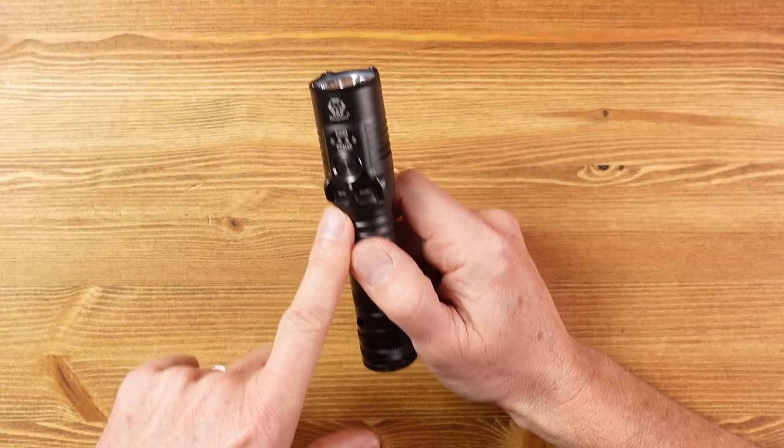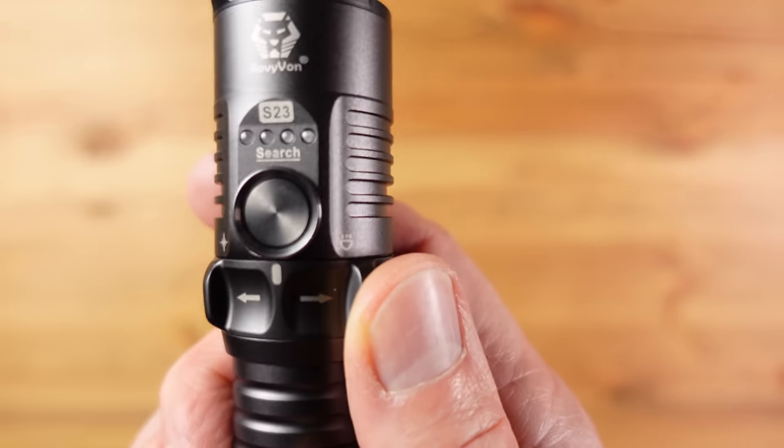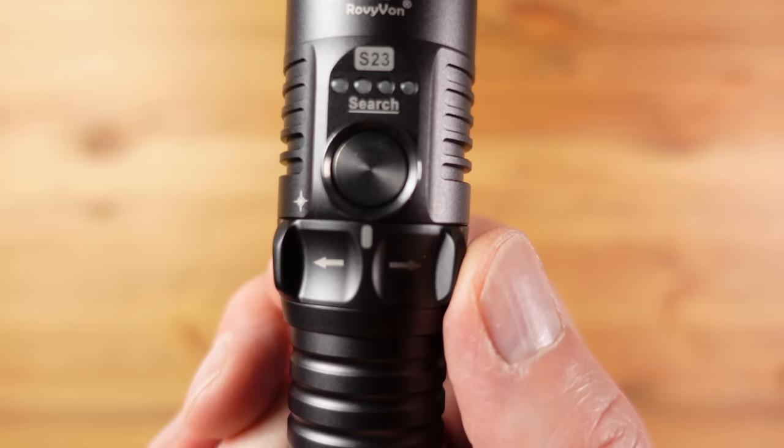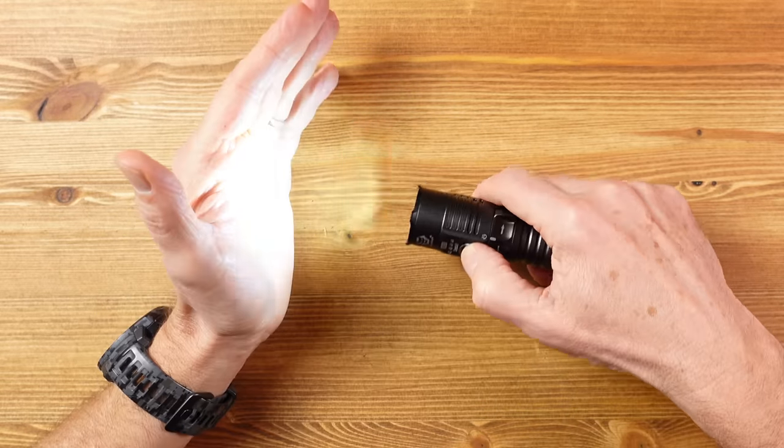The S23 is easy to use, and you don't often say that about Rovivon, and that's down to this unusual switch arrangement at the front. In the middle setting it is locked — a nice way to keep the flashlight locked out to avoid accidental activation. Turn it to the right and the light comes on at the previously memorised level, and then you cycle through the four light modes by pressing the side switch.